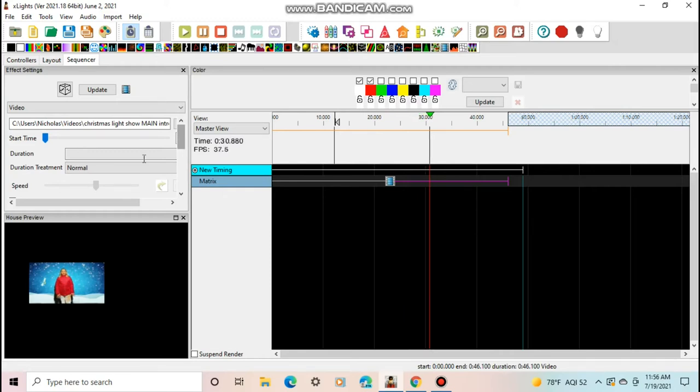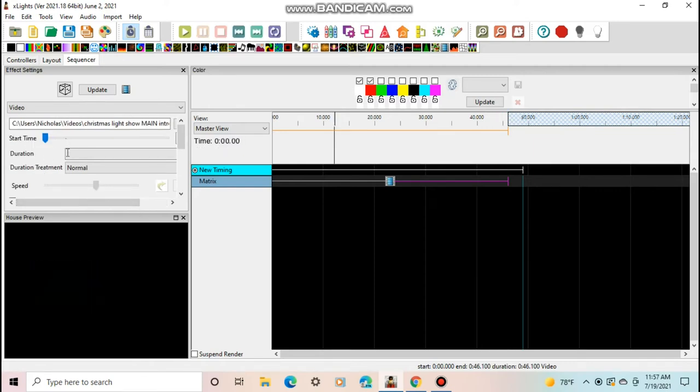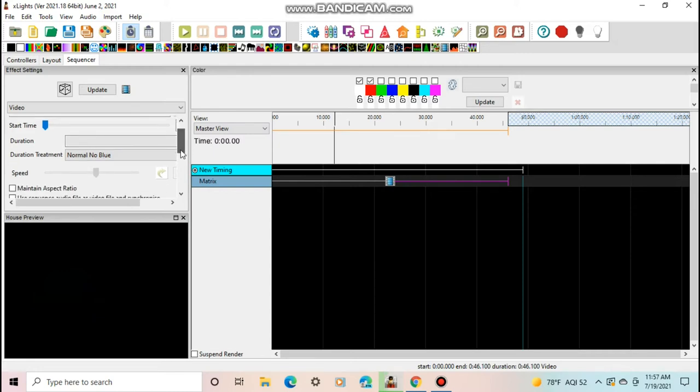Once you have the video on there and it looks right — not upside down — the first part is working. There are other settings to look at: Start Time lets you delay the video; Duration Treatment options include Normal (blue screen when video ends), Normal No Blue (goes black when video ends), Loop, Slow/Fast, or Manual Loop. I usually use Normal No Blue or Loop — for this I'll choose Normal No Blue.